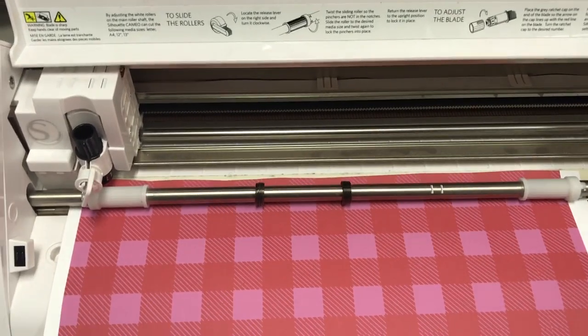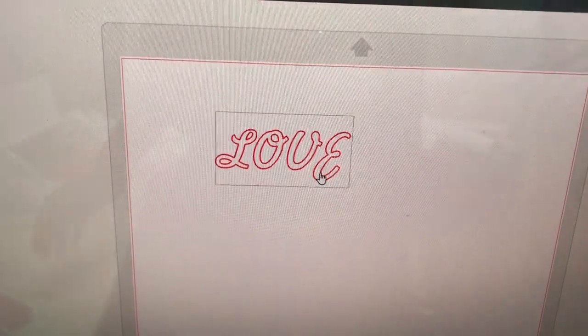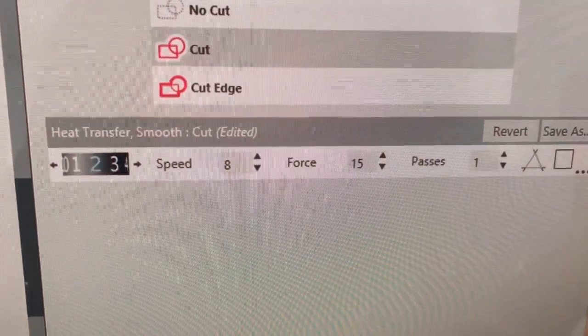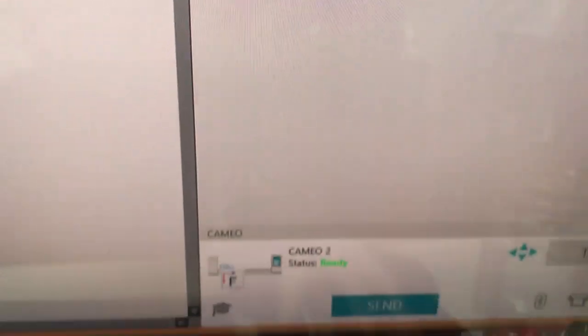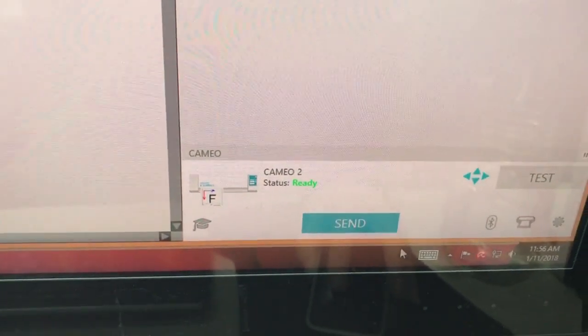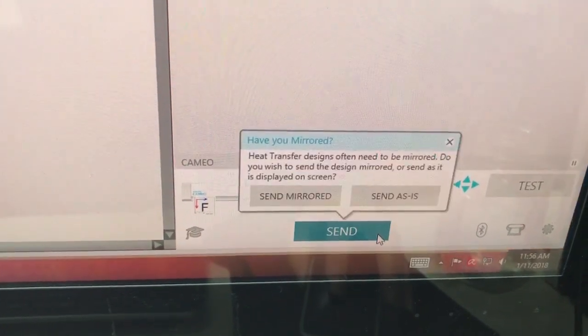Going through your cutter — like we do here on our Silhouette — you're going to cut it right-reading. This is the setting I've been using. We're going to send it to the cutter as is, since we do not have to mirror it.